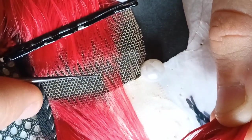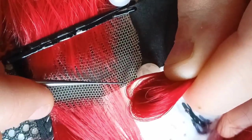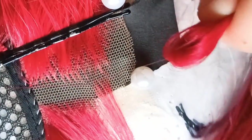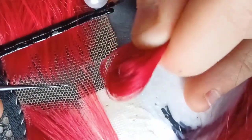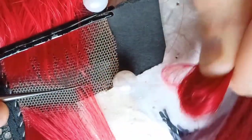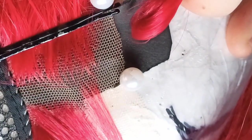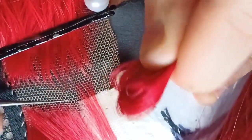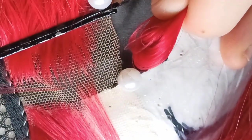I get asked a lot where I buy my hair. When I started I got cheap wigs from eBay and cut off the hair. However, now I buy wefts from cosplay shops like My Costumes. That way I know the quality of the hair and I can choose multiple shades of one color to make my wigs even more natural.